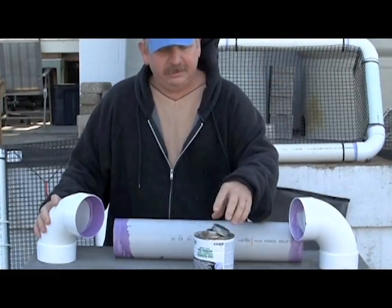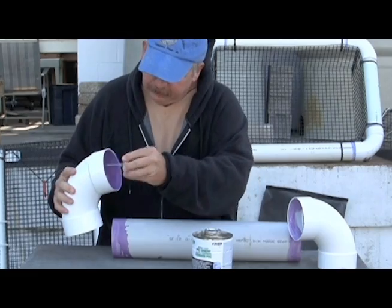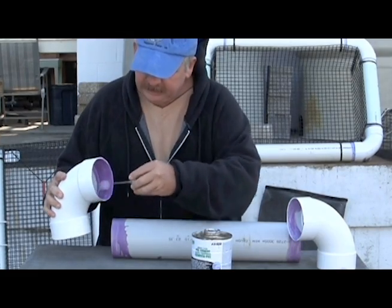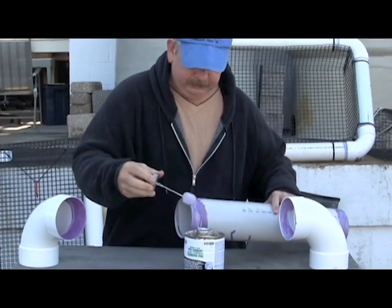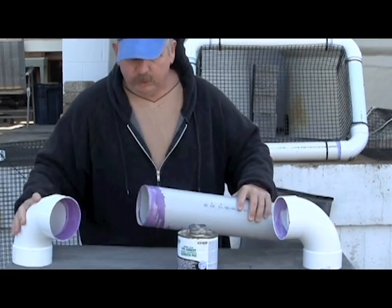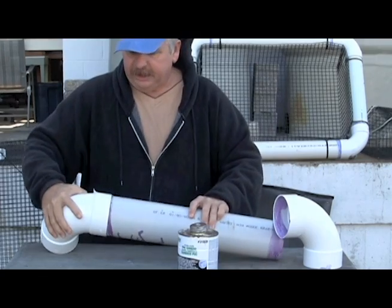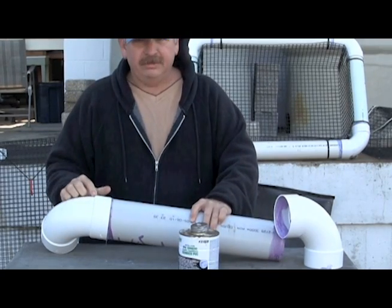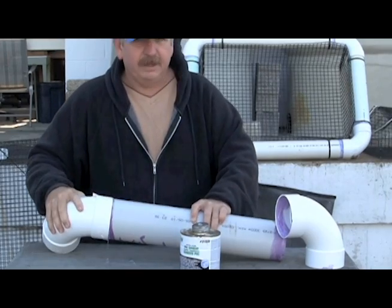The next step is to put the glue on the inside of your elbow very liberally and on the edge side of your pipe, then put them together with a twist. This creates an airtight seam on the inside of your elbow and on the edge side of your pipe to help keep the air in.